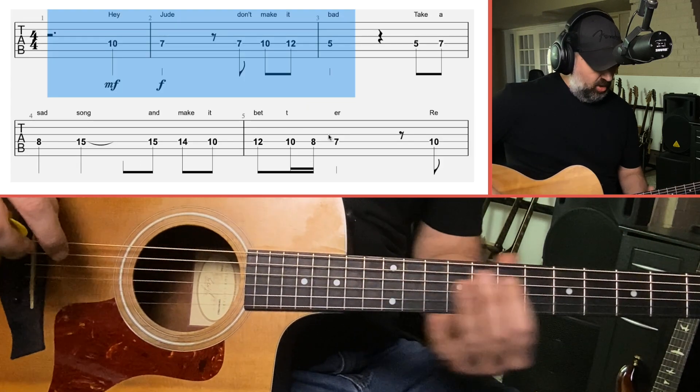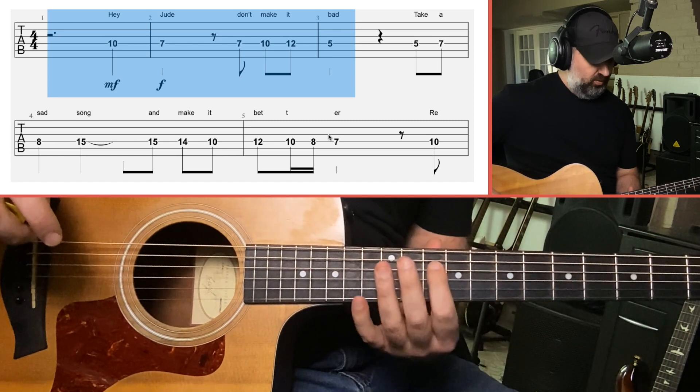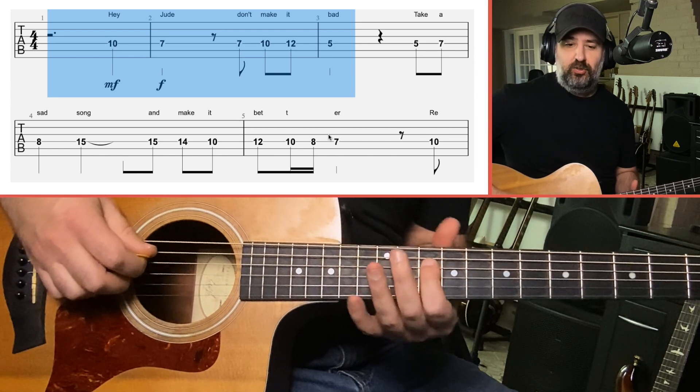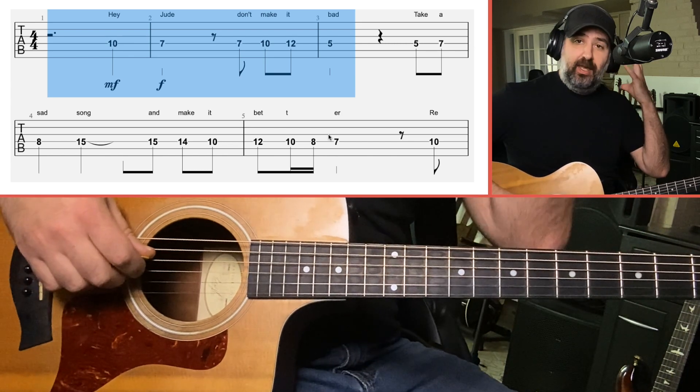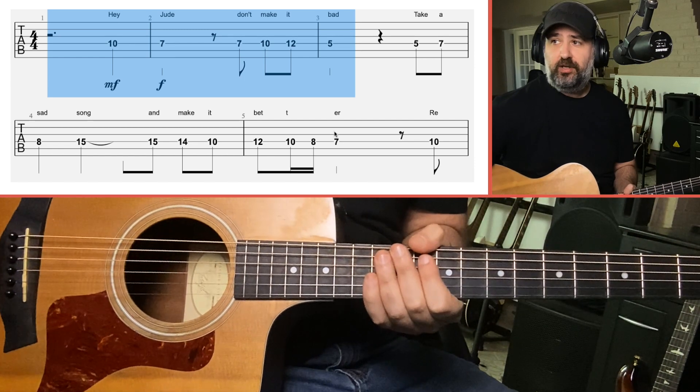Let's break that down. Again, it's all on the D string. I'm not going to be a finger stickler here, so if you want to use just one finger, or a combination of fingers, whatever you need to do to get the job done — just be thinking about how it sounds. Keep the lyrics and the melody in your mind. I'm going to break this into little chunks.